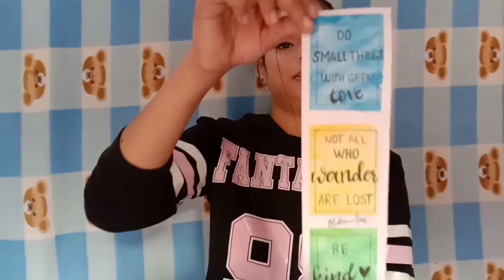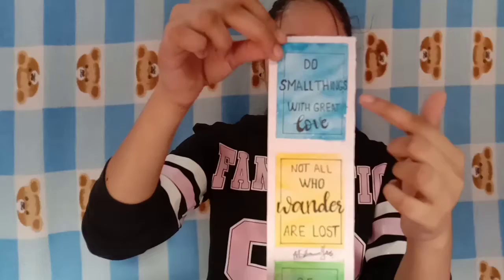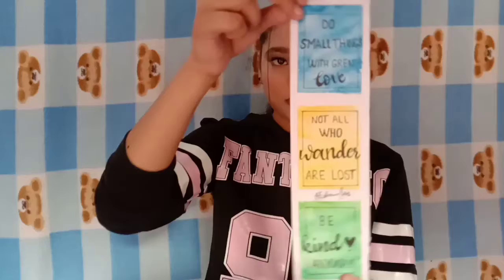The next one is a quotation painting sort of thing. I made three compartments with a marble, one-color marble watercolor painting with quotations.